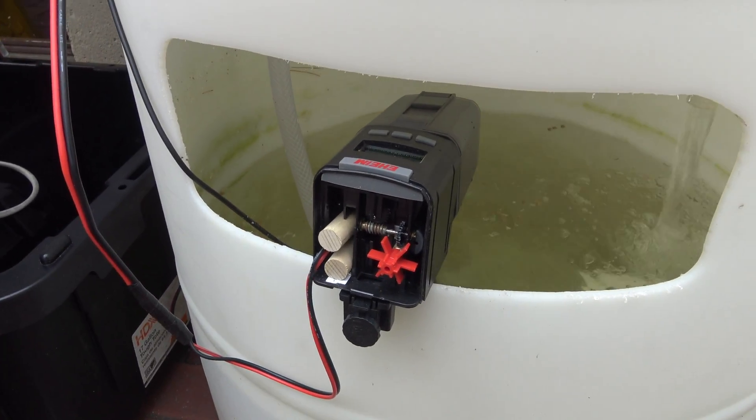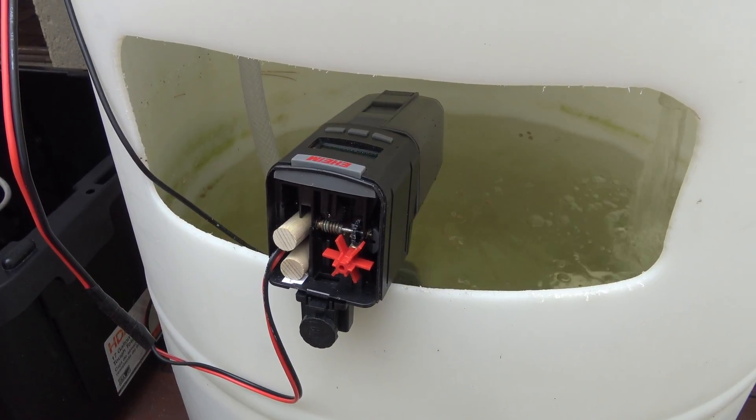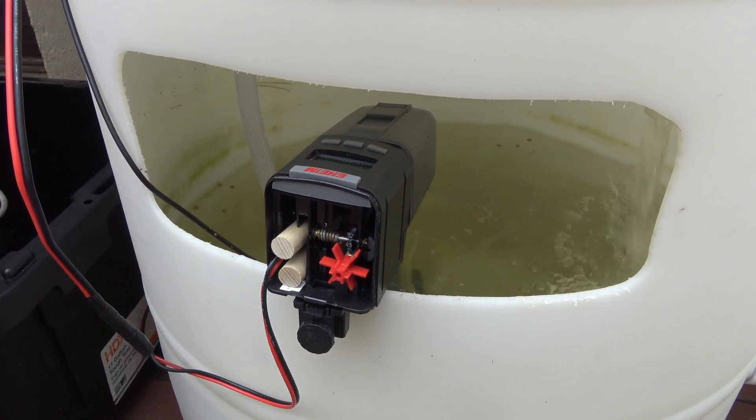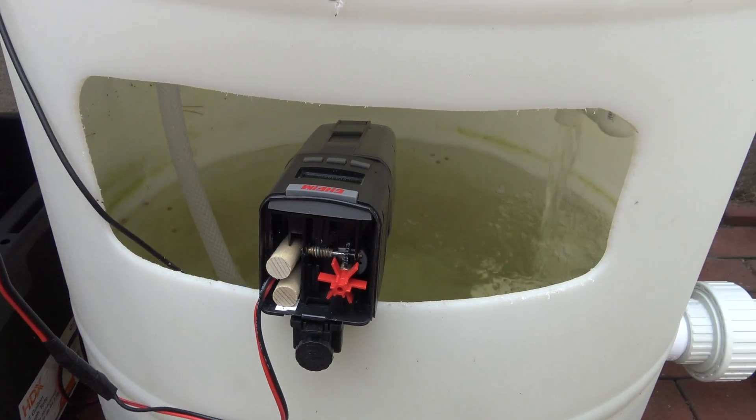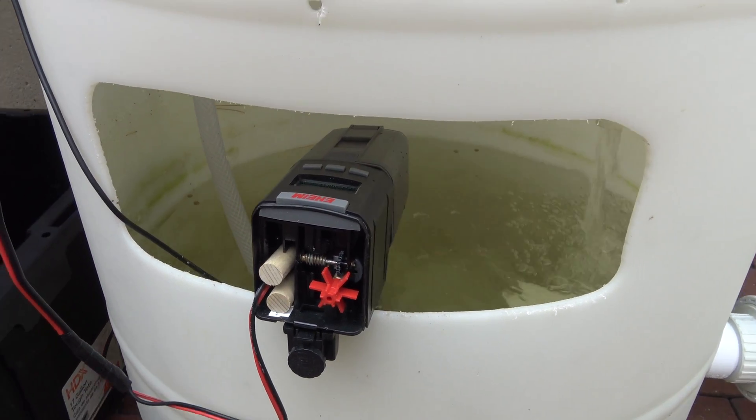I'm also happy that I won't have to buy batteries for this thing throughout the summer. Anyways guys, hope you enjoyed. You can see the bell siphon is working like a dream, and I'll see you guys later.